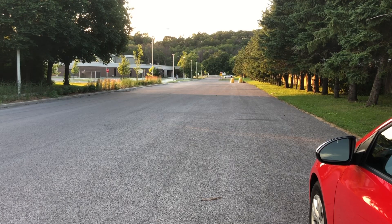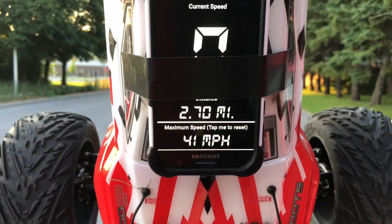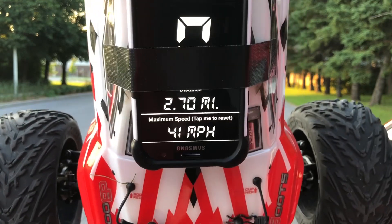Moment of truth. I think these batteries just need a little bit of time to acclimate to the speed and warm up. Because when I'm at home the AC is on, so they just need a little more time. Let me show you guys the speed I got with the Zop Power: 41 miles an hour on 3S. That's pretty good!